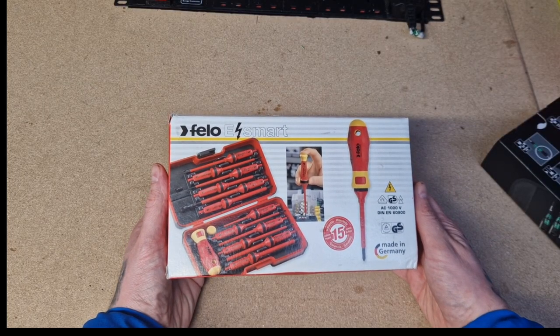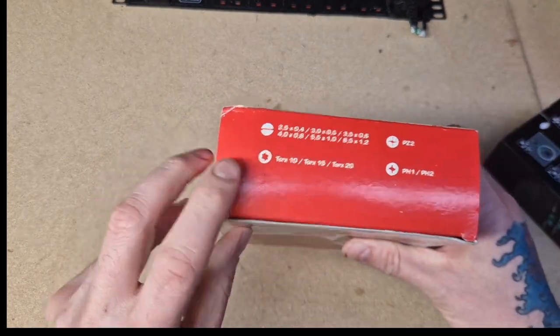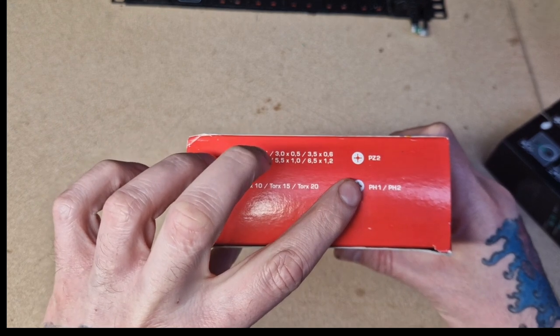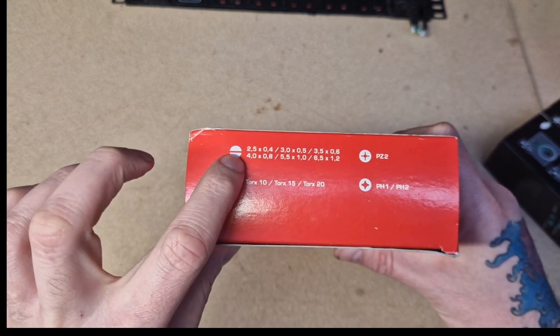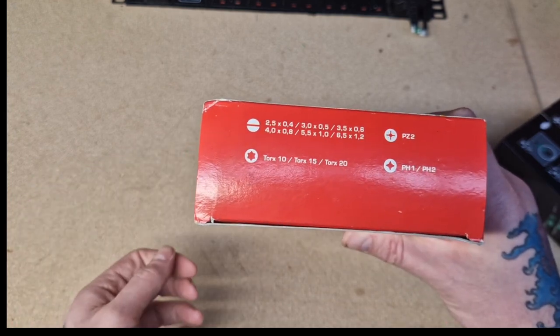So here we have it guys — the Philo eSmart VD screwdriver set. On the side of the box you've got all your sizes: PZ2, Phillips 1 and 2, the flat blades with their sizes, and your Torx 10, 15, and 20s.